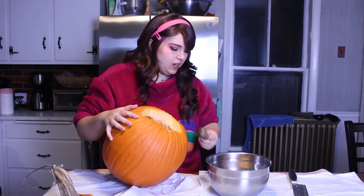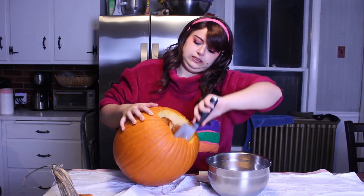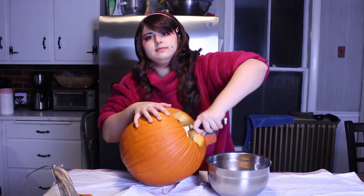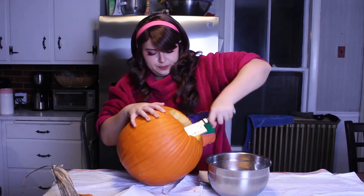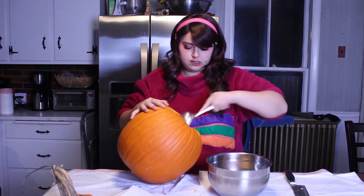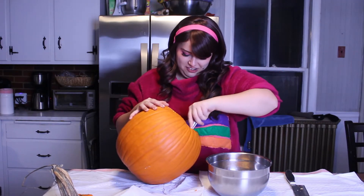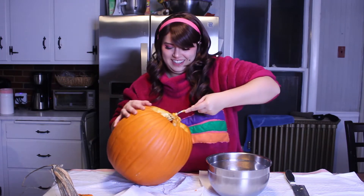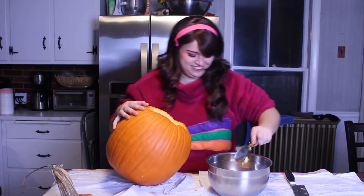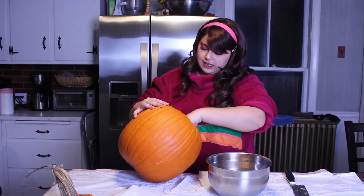Hi, I'm Martha Stewart. Just going to scoop out our guts and call it a day, except the guts aren't coming out. I'm getting seeds, but the guts are staying. Oh no, do I need a fork? What if I use a fork and get it out like spaghetti?